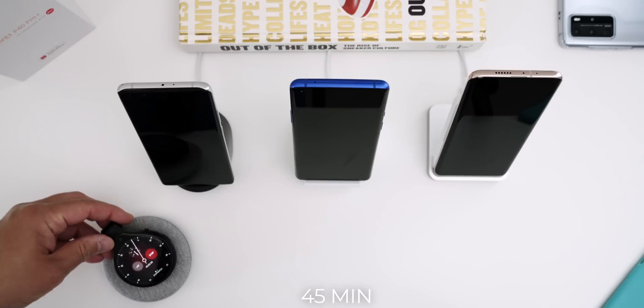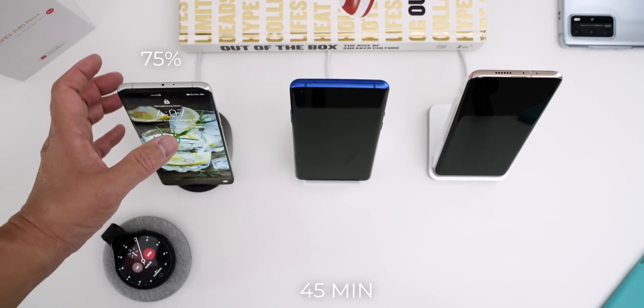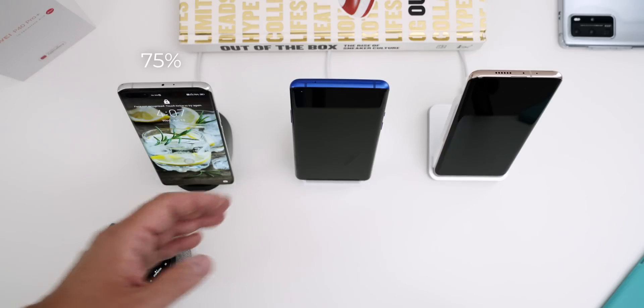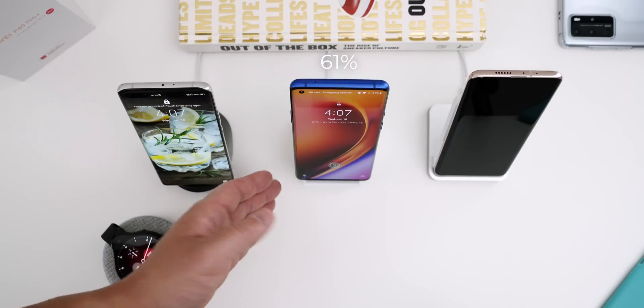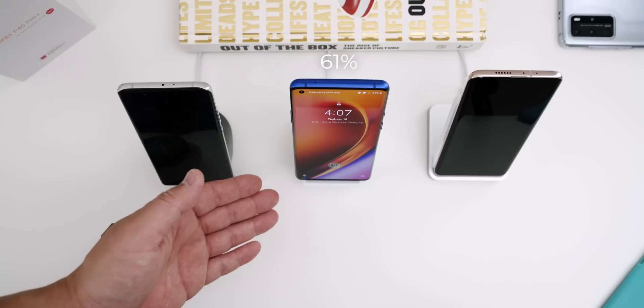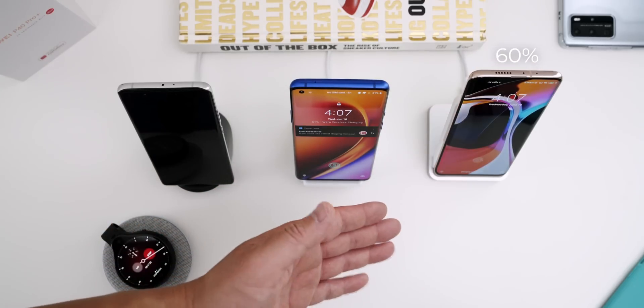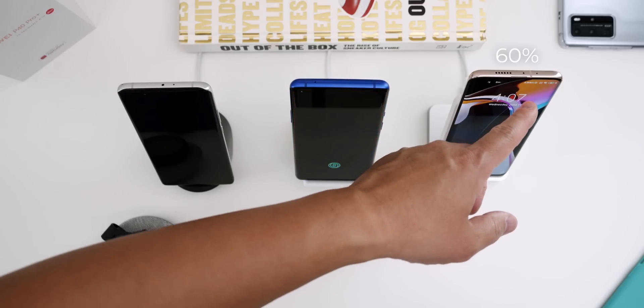At 45 minutes, we have 75% on the Huawei P40 Pro Plus, so it's staying steady. Maybe it will charge in one hour, which would be awesome. We have 61% on the OnePlus 8 Pro, so it's catching up, and on the Mi 10 Pro we have 60% — neck and neck on the 30 watt side.